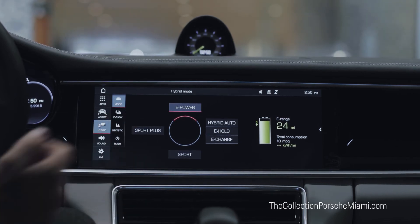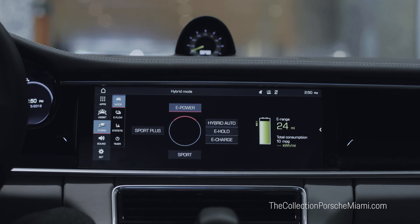Then we have Sport and Sport Plus. In both these modes the combustion engine is working at all times, giving the car a sportier and more dynamic feel, stiffening the suspension and relaxing traction control.